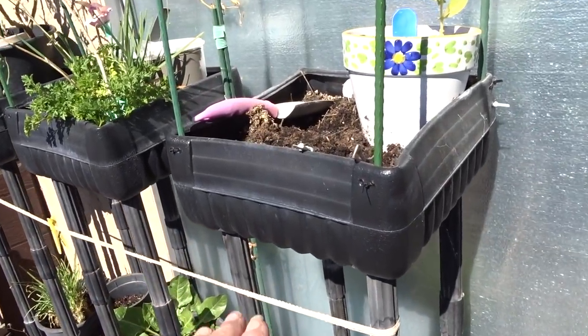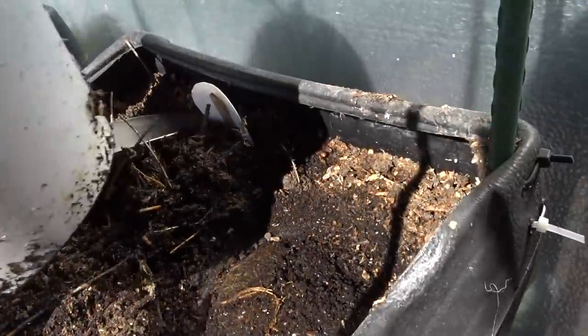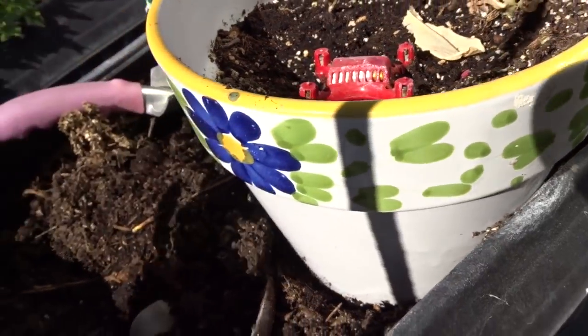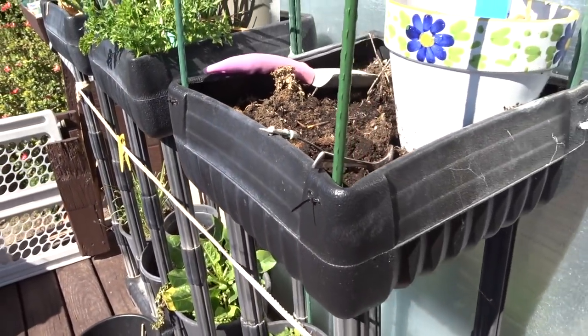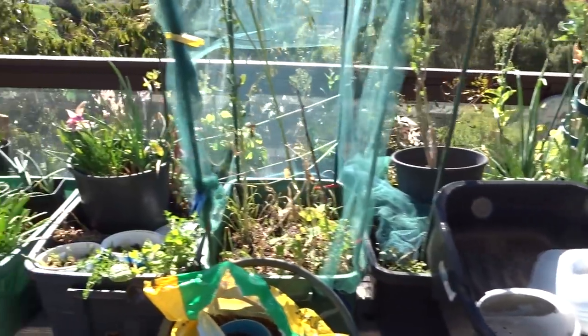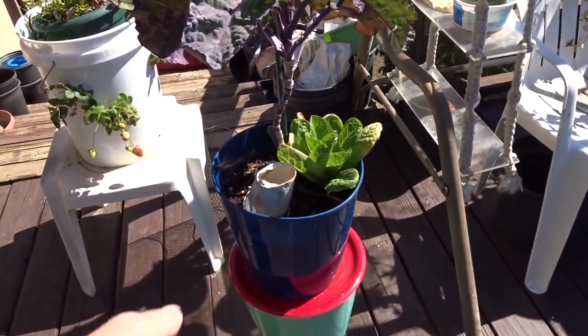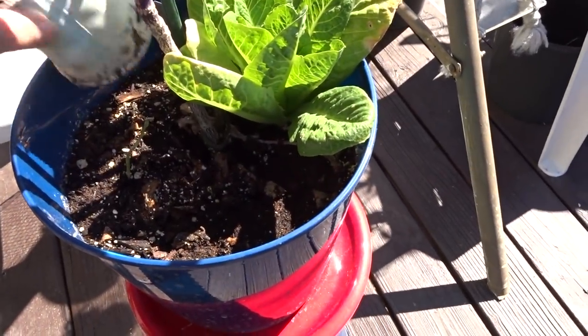Everything on the bottom here is still growing but I'm going to redo a lot. This is coming out right away - I'm going to pull this pot out. I know there are all kinds of little insects in there. I'm going to put lettuce in here for now, and as the sun changes going over the house I can plant lettuce in there until it gets really really hot.